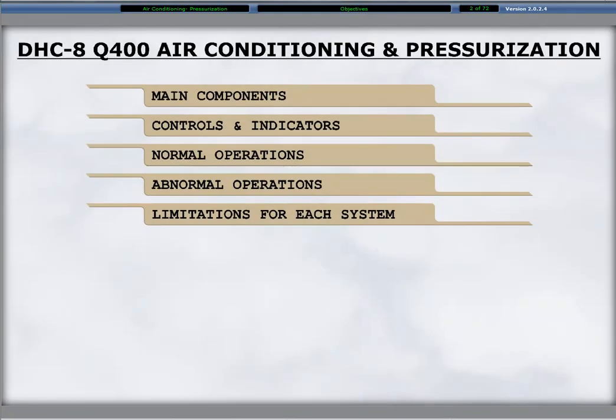This module provides the knowledge base necessary for a solid understanding of the components, controls, indicators, normal and non-normal operation, and limitations of the air conditioning and pressurization systems.